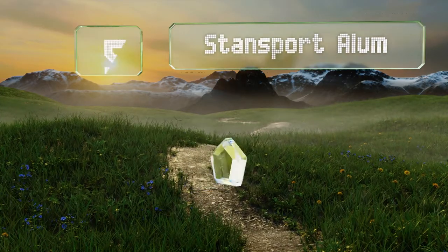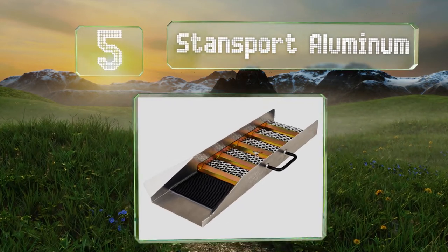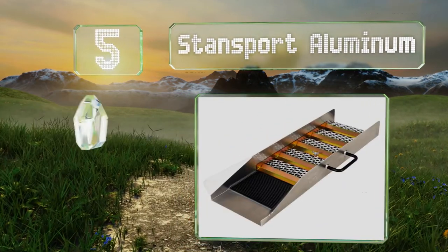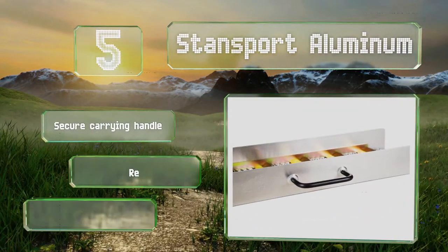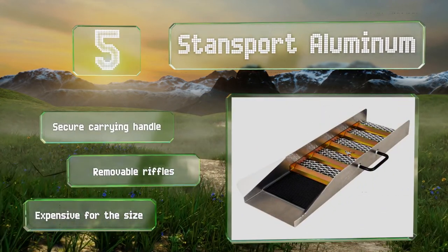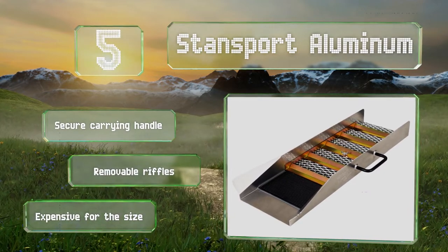Coming in at number 5 on our list. Weighing less than 5 pounds, the Stan Sport Aluminum is comfortable to carry and without any unfolding or assembly required, is ready to set up as soon as you reach your destination. The lack of moving parts makes it especially durable. It's equipped with a secure carrying handle and removable riffles, but it is expensive for the size.